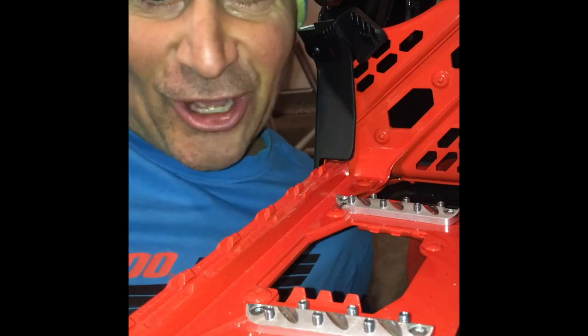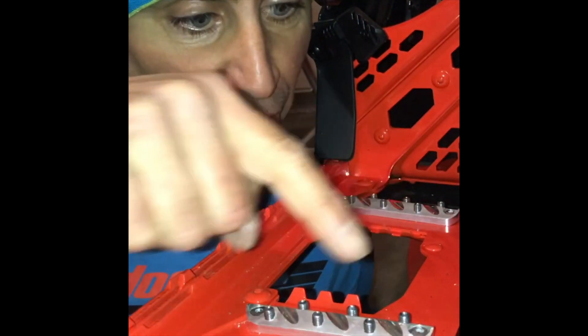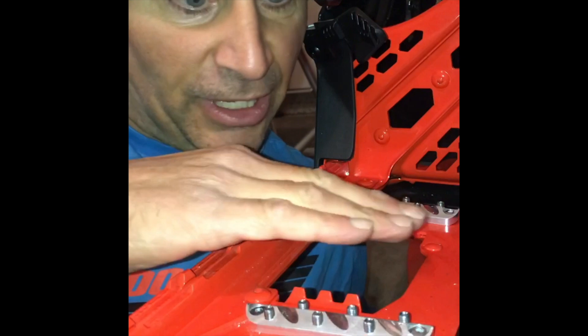Hey guys, Dave Neroni here today to talk to you about the all-new TKI cleats. What these are for is, at the stamped part of your G4 snowmobile and the running boards, it's stamped out here, so some people have noticed it's a little more slippery than usual.